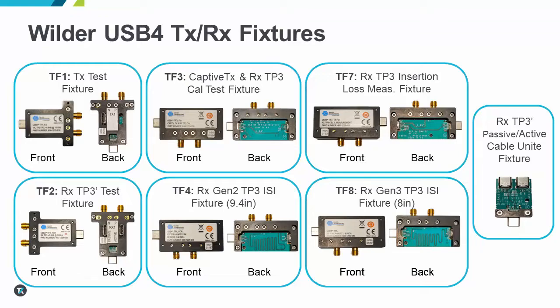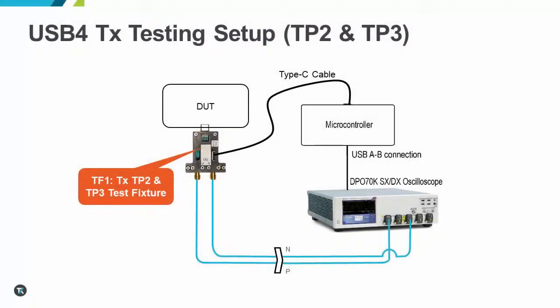This change to SMA connectors also means that there is no longer direct access to both lanes from a device, and a fixture flip or device flip will be needed to test both lanes. For TX testing, there is little impact other than the need to flip the connector for the testing of both lanes. On the RX side of testing is where we see the bulk of changes to test configuration.